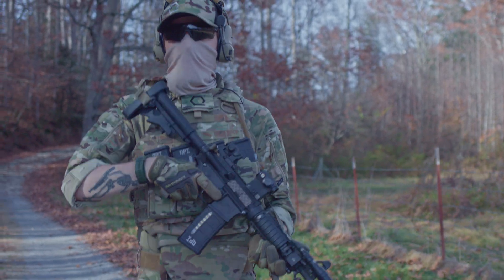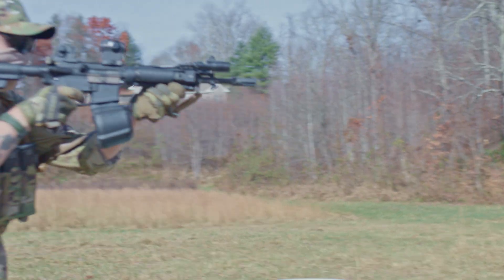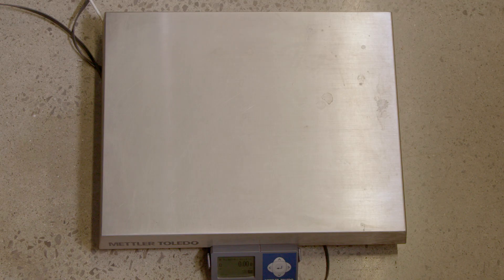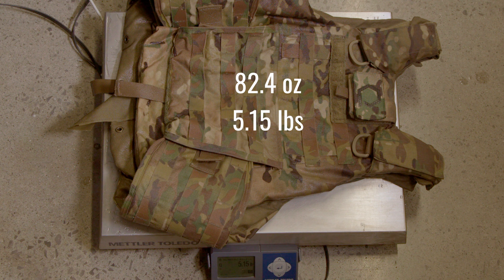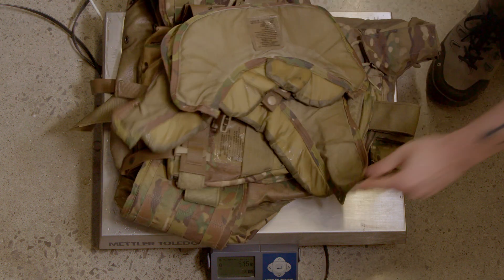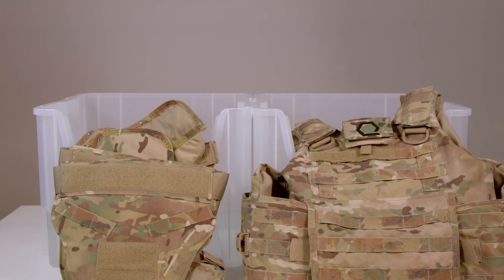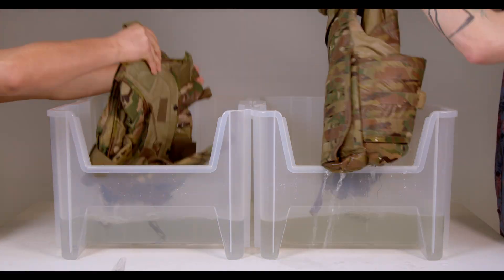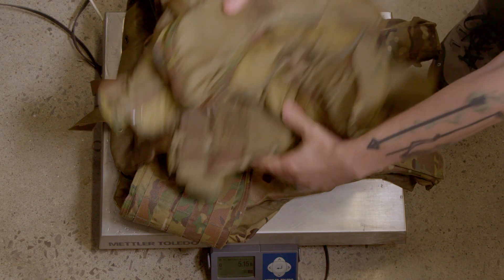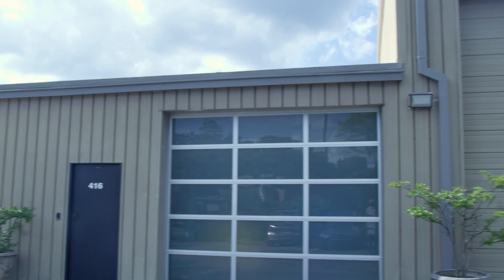Does wet weight matter more than dry weight? It depends on your mission. Whether dealing with salt water or sweat, a plate carrier's ability to repel and shed water weight quickly can significantly affect operator performance. When wet, the IOTV with just the plate bags and cummerbund weighs 82.4 ounces or 5.15 pounds. With all the protective add-ons, it comes to 171.2 ounces or 10.7 pounds. Our testing method is straightforward: submerge the carrier in water for 60 minutes, hang it to dry for 60 seconds, then record the weight. All tests are conducted in our controlled HQ2 facility in Knoxville, Tennessee to eliminate external variables like sunlight and wind.